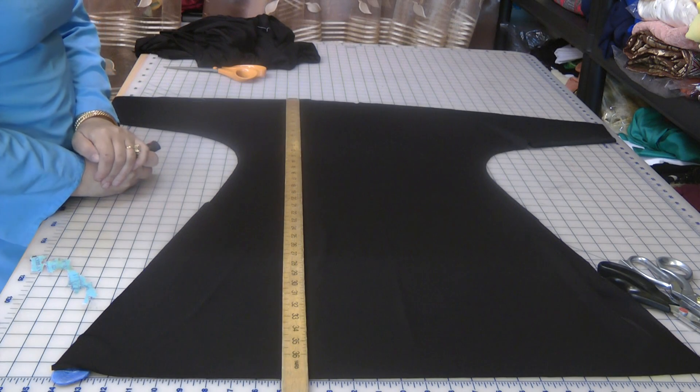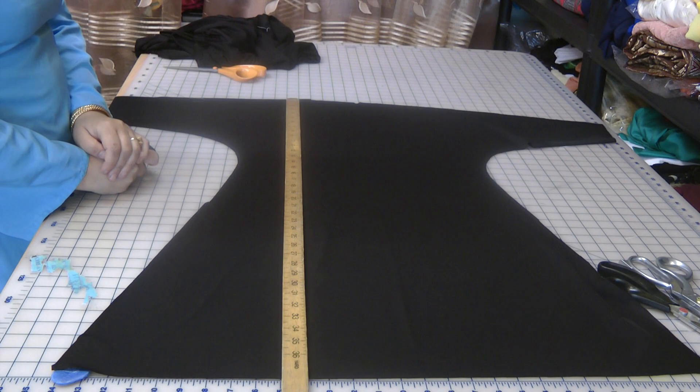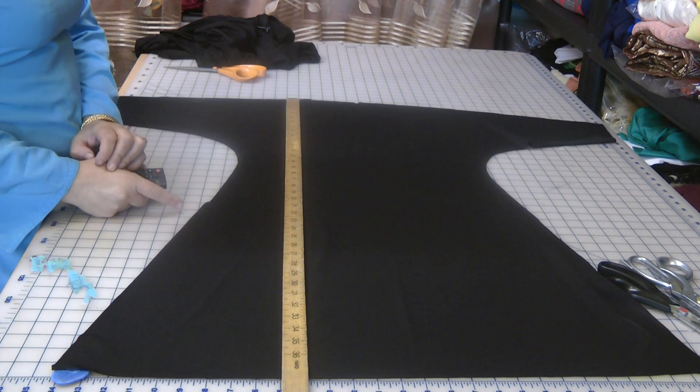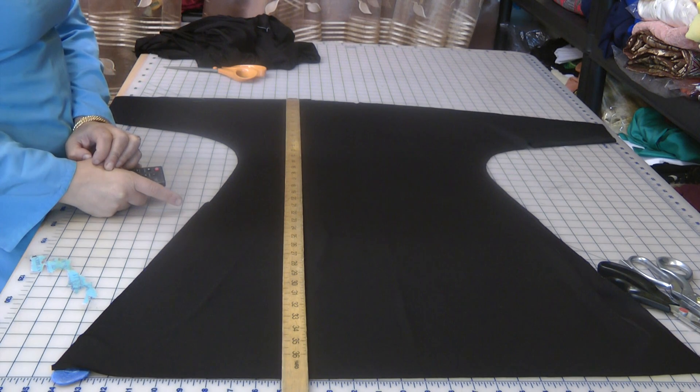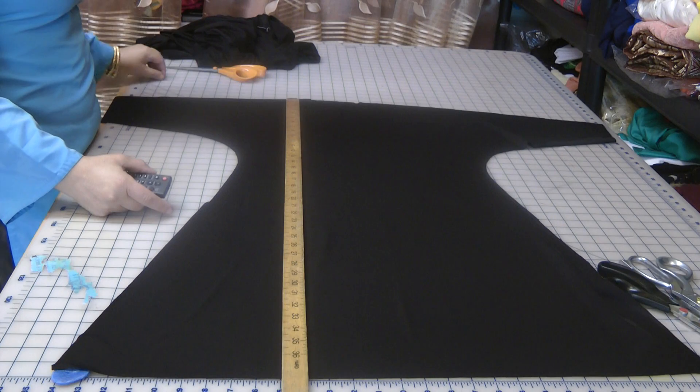Assalamu alaikum and welcome to Jan's Sewing Solutions. Today we're going to do an abaya or a jubba for a small child. This is for a friend of mine's daughter and she's mashallah about seven. They are twins and I'm going to do a same look for both of the twins.